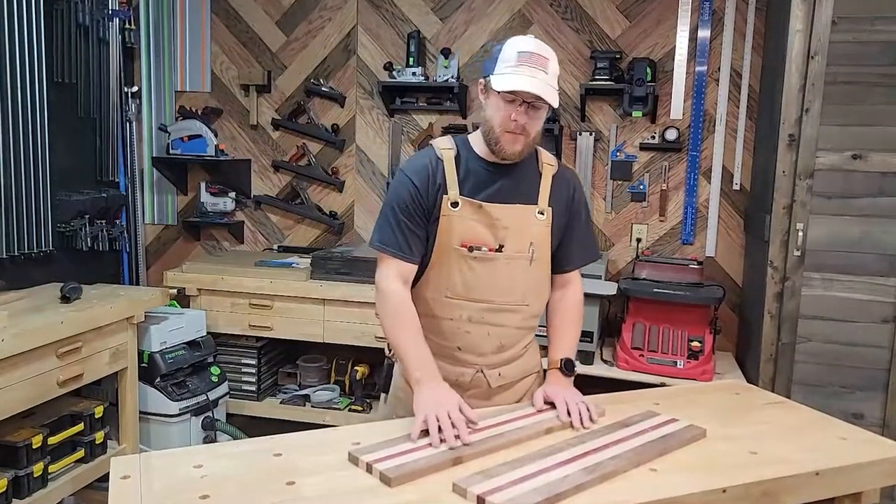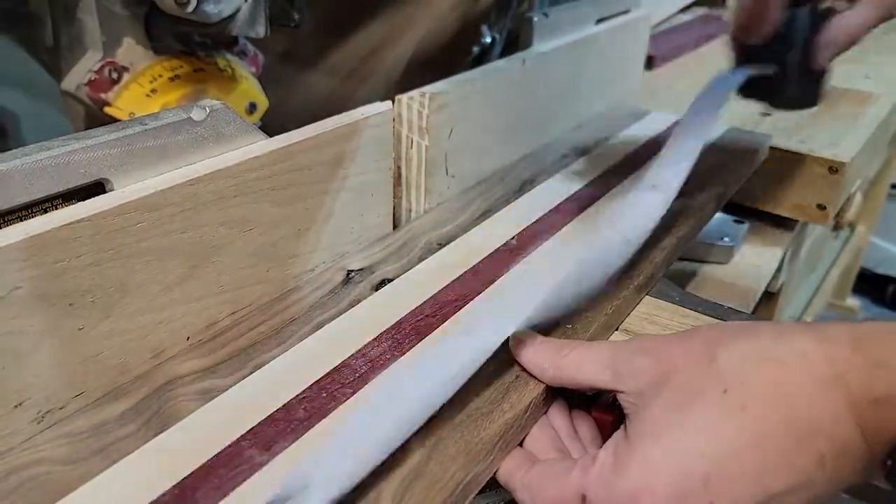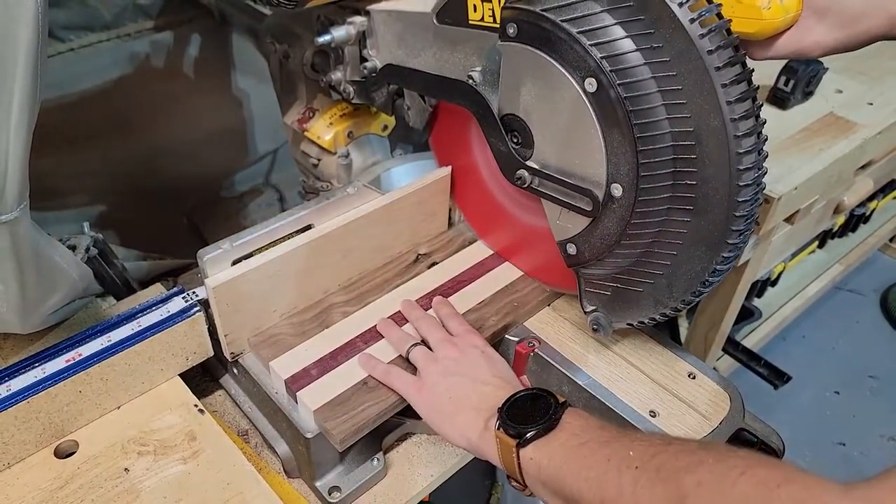Now that we got both of them down to the final thickness we can go ahead and cut them to length. I'm going to be doing that on the miter saw. You could use a crosscut sled on a table saw if you'd like — doesn't matter.